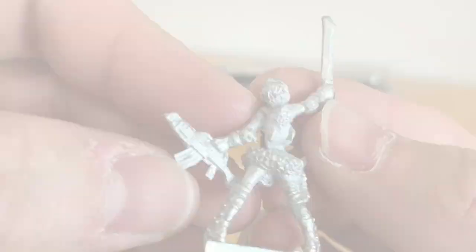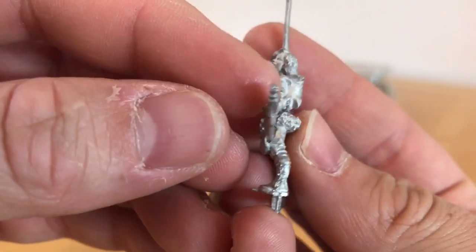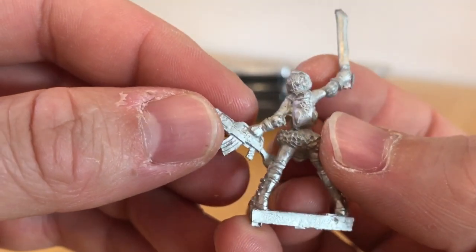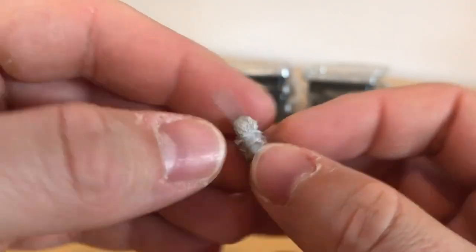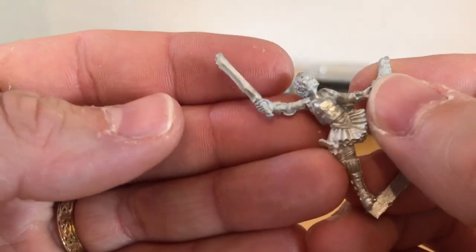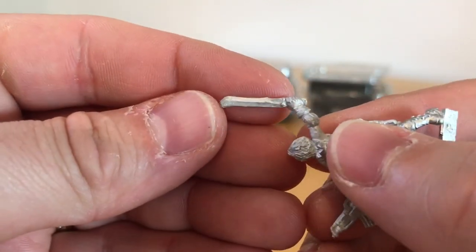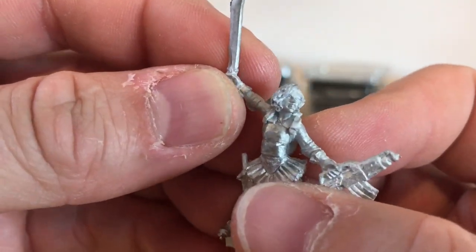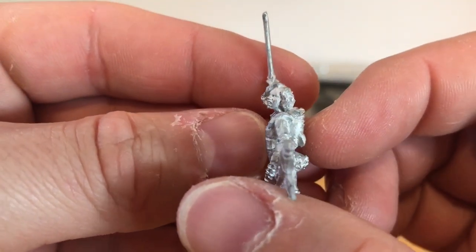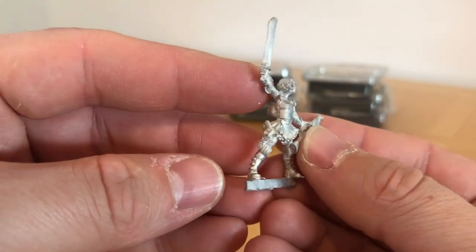There's a dice bag — I think this is a nod to how she started out as a dice bag firm. She's got a couple of shoulder pads, again some Judge Dredd influences. As well as the carbine, she's got a machete with a curve on the blade, which is quite intriguing. There's a bit of clean-up needed. The actual face — I think that's an excellently sculpted face. Really well done. Fantastic miniature.